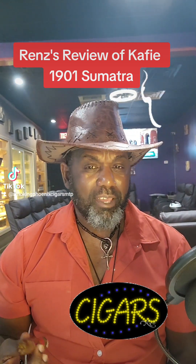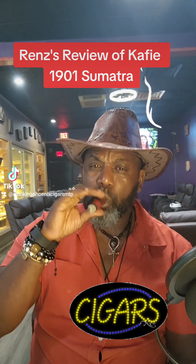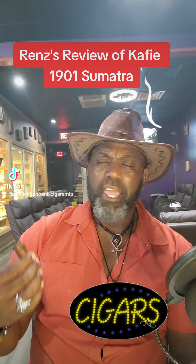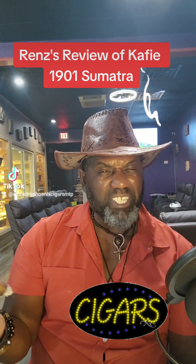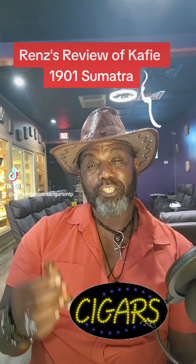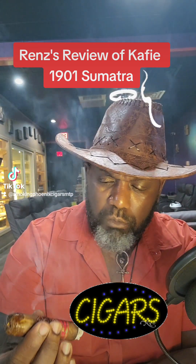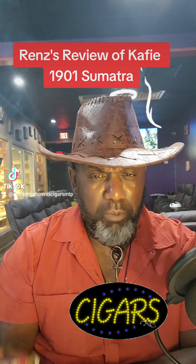It got my number one and my number three leaves in it. Let me break it down to you. It starts out, it got some coffee and it got some pepper. And y'all know I like my pepper — it hits my nose real good. It got that Ecuadorian sun-grown Sumatra wrapper, bringing in some bold flavors. Bold tobacco.